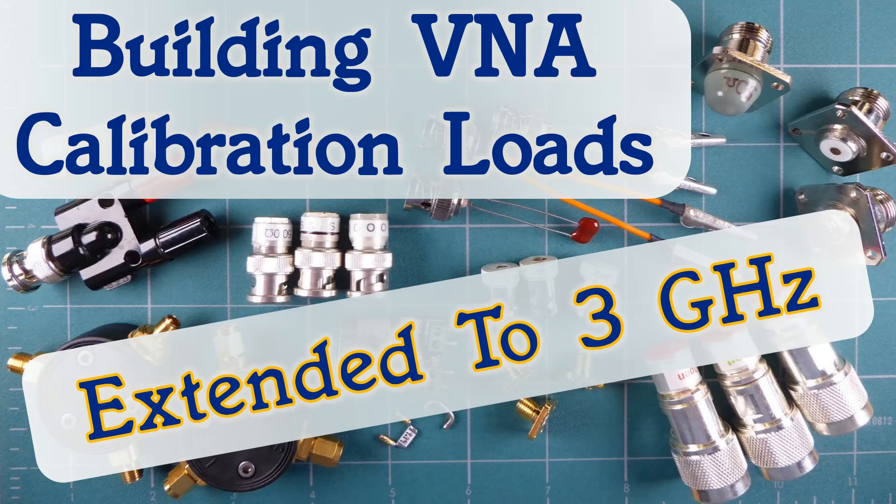Welcome back. This is Larry Benko, W0QE, and this video is an extension to video number 77, which was titled The Reference Plane, and video number 78, which was titled Building VNA Calibration Loads.